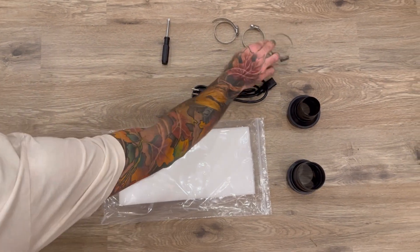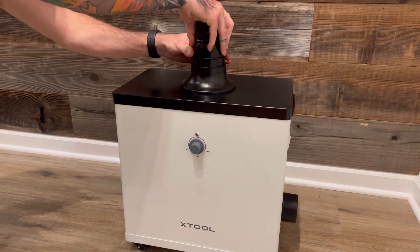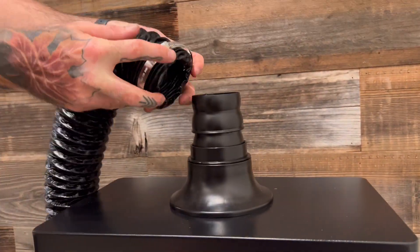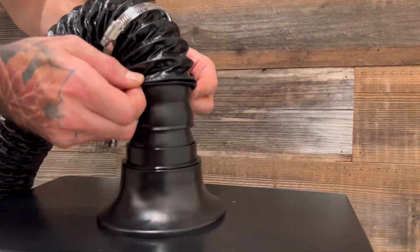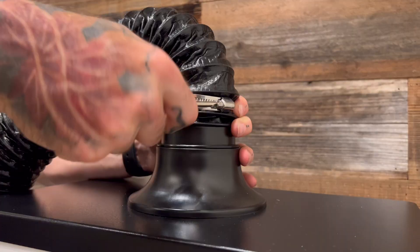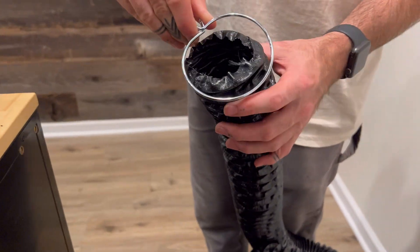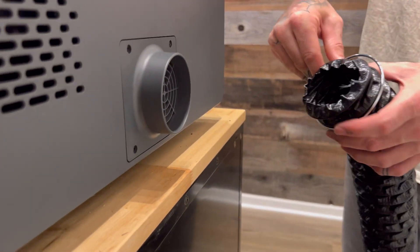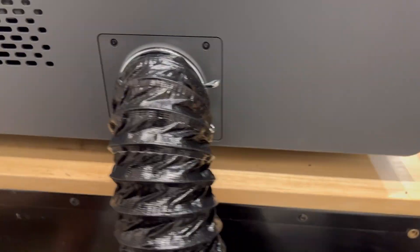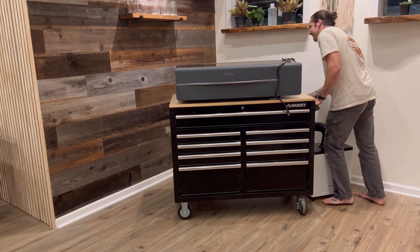Grab the adapter, the flex pipe, flat head screwdriver, pipe clamp, and quick clamp to begin assembly. Install the adapter at the top of the filter onto the air intake valve. Place the pipe clamp over the flex pipe end and push the flex pipe down to the bottom of the adapter, then tighten with a screwdriver or nut driver. Then place the quick clamp over the other side of the flex pipe and attach the flex pipe to the back of your X-Tool P2 exhaust. You're all hooked up and ready to attach the power cable.